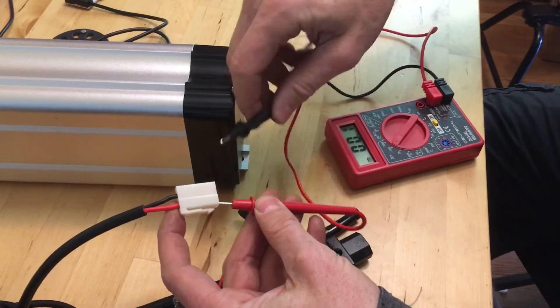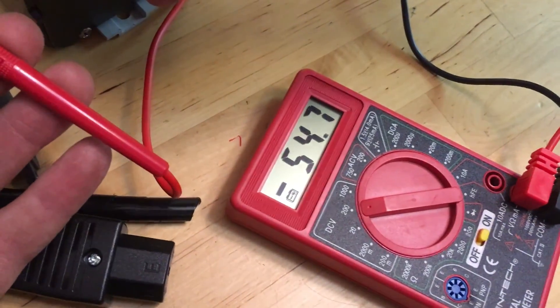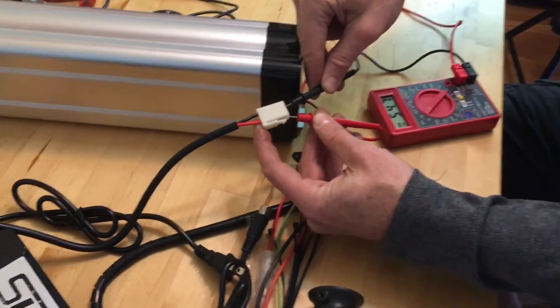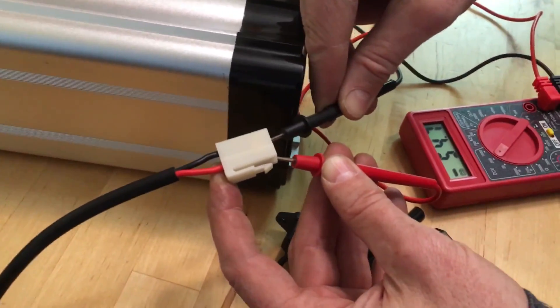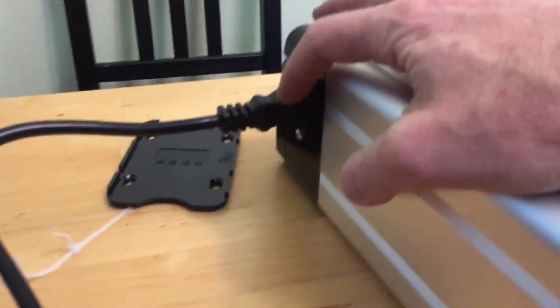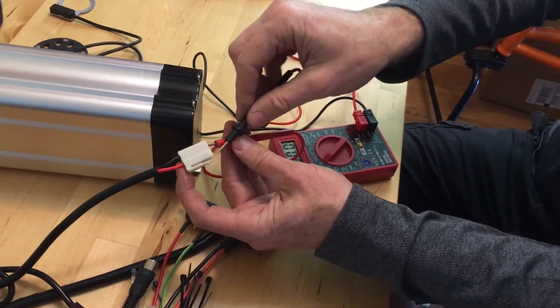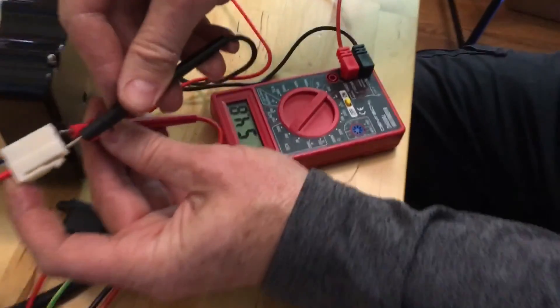When I plug it in and look at the voltmeter, it's reading negative. With red to red and black to black it's negative, which means they've reversed the polarity on the plug. For some reason this one has red wired to black and black wired to red. We're going to need to flip the polarity before we plug it into the motor kit, otherwise we're going to cook it. Wired up correctly it reads 54.9 volts.